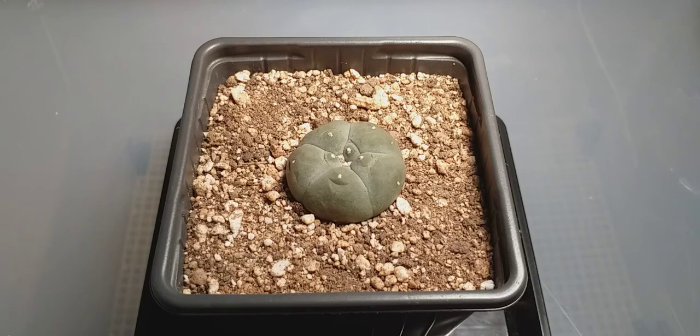Make sure you let the soil thoroughly cool down before adding it to your cactus pot. You don't want scalding hot superheated soil on your Lophophora — that is not a good idea. So just don't do that. Once it's cooled down, you can use the sterilized soil for your Lophophora and it usually works very well.